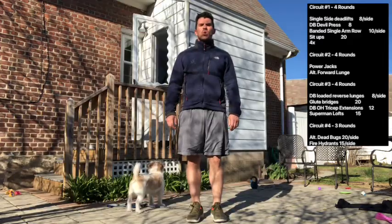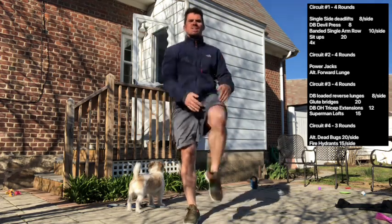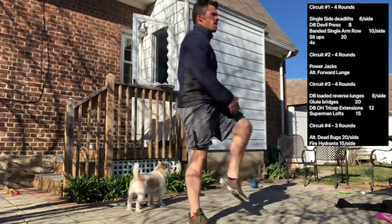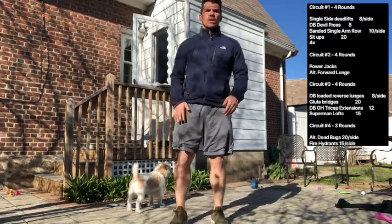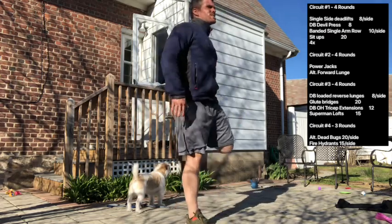You're going to start your warm-up with 10 knee pulls per side, pulling your knee up into your chest, 10 each side. After that, go into quad pulls, reaching back and pulling your heel up into your lower back, feeling a stretch in that quad. 10 each side.